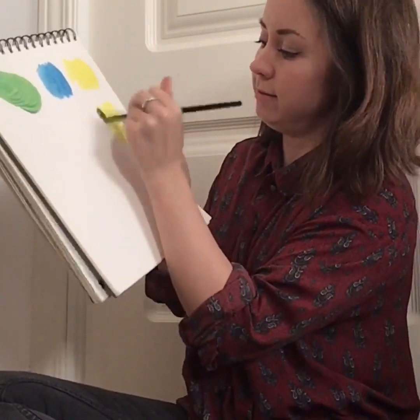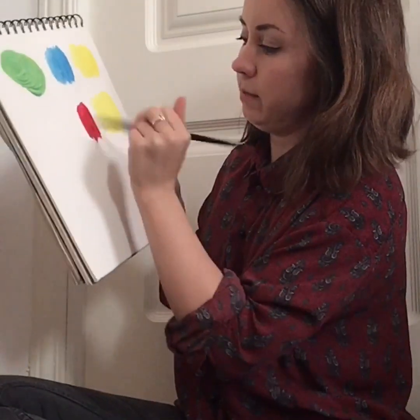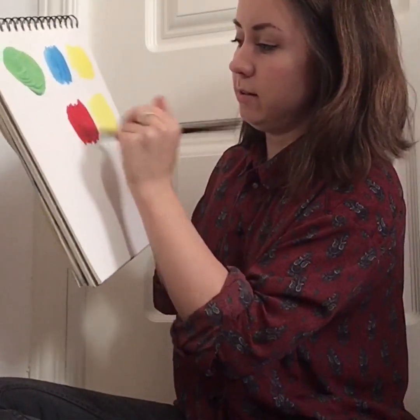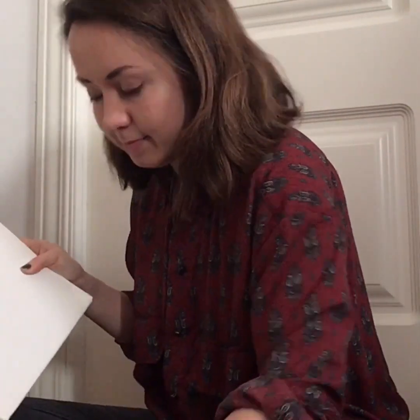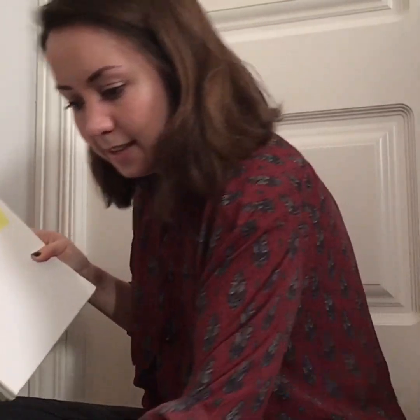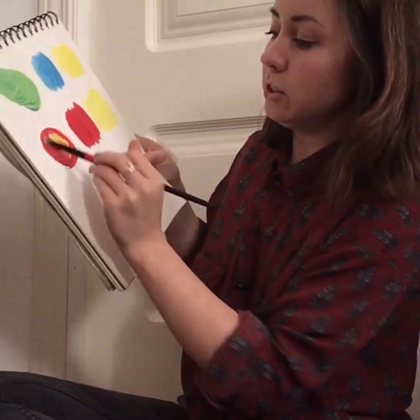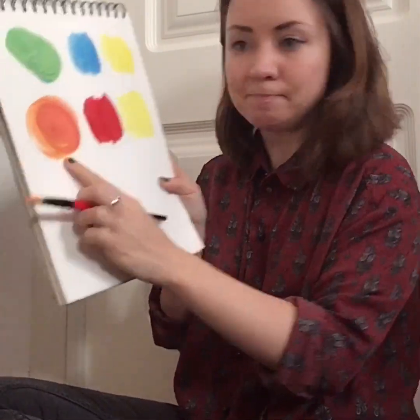Next, let's try and see what happens when we mix yellow and red. Clean my brush. What color do you think yellow and red will make? Let's see. Put red there. Clean my brush. And take some yellow. Let's see.